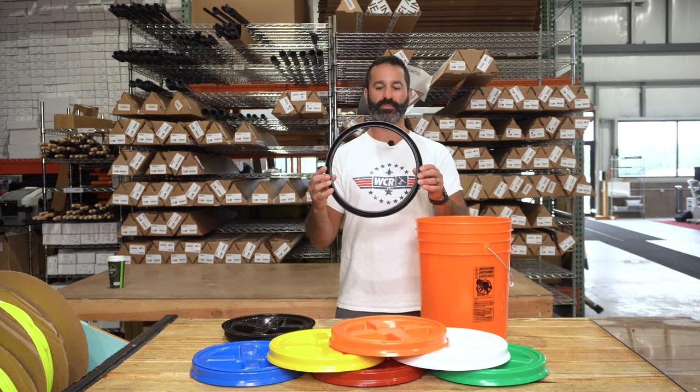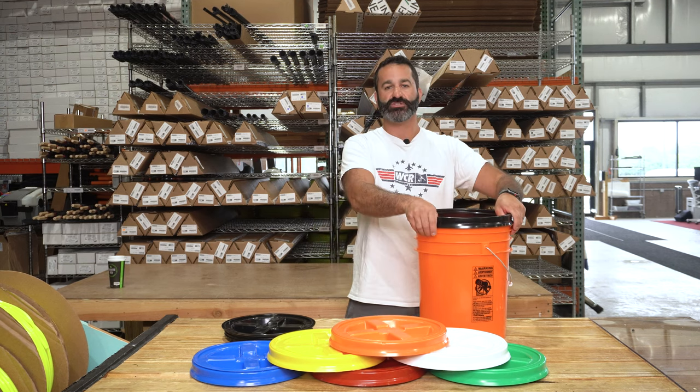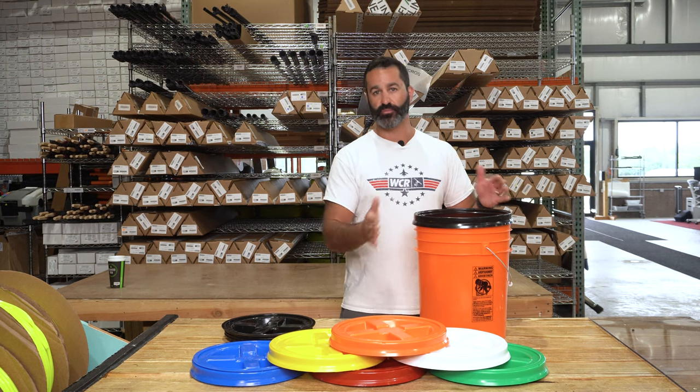So you have this bottom piece here. It actually has a nice rubber gasket in here. It's gonna fit securely to any of those buckets. Just push it down nice and firm. It'll click all the way around giving you a nice waterproof seal.